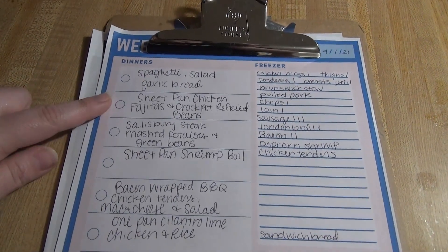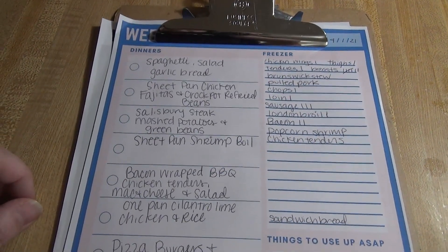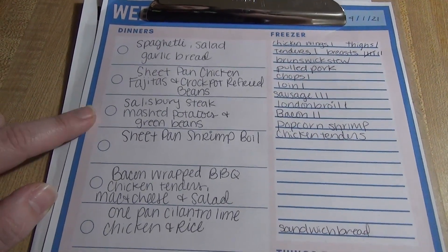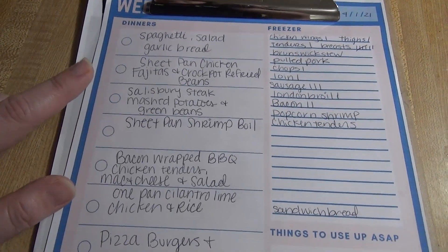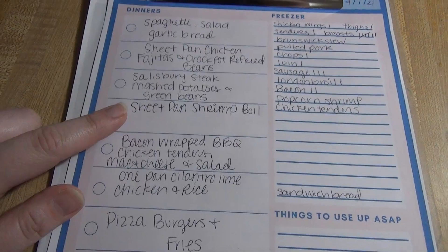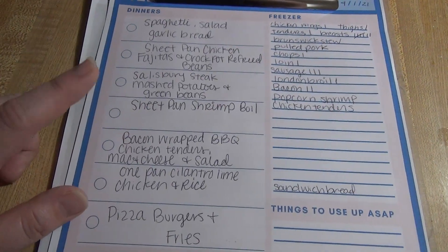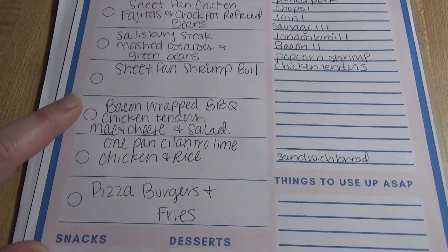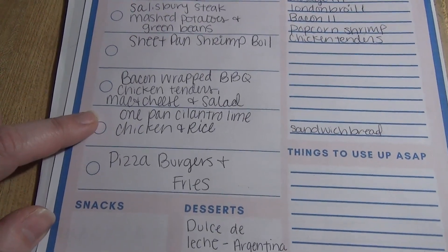We've got sheet pan chicken fajitas and crockpot refried beans — I keep putting that off but we'll see. We've got Salisbury steak, mashed potatoes, and green beans, which we didn't have last week since we ended up doing a random air fryer night, so I moved it to this week. We've got sheet pan shrimp boil — I saw this on Brit's Kitchen, I'll try to leave that link below.